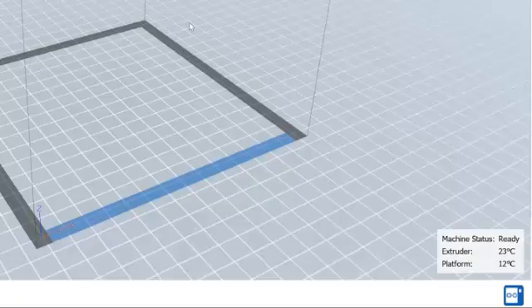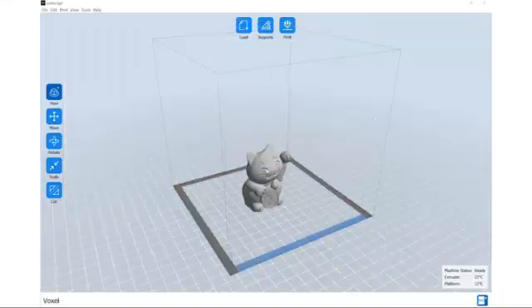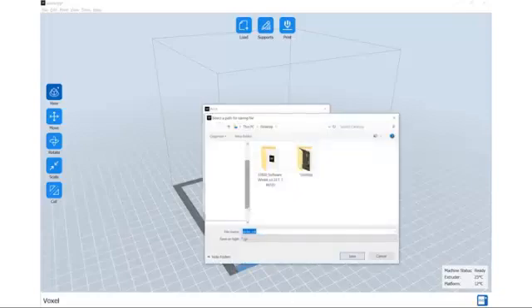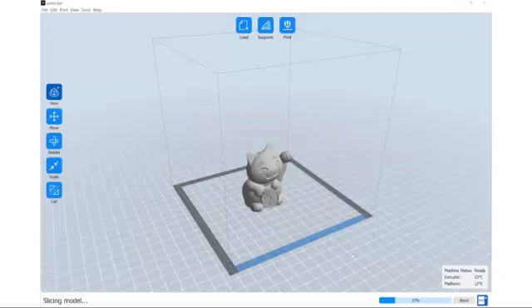You are also able to import models, adjust your print settings, slice your models, save the slice file, and send the sliced model to the printer to begin printing. You can also transfer the files by using a USB drive.